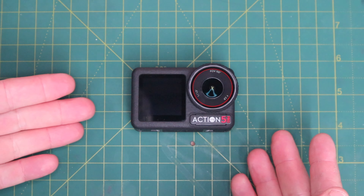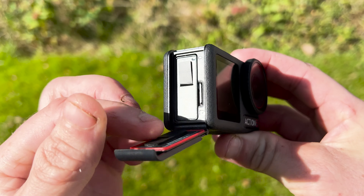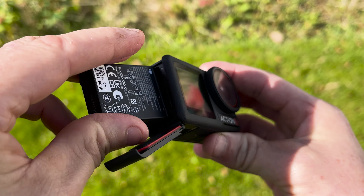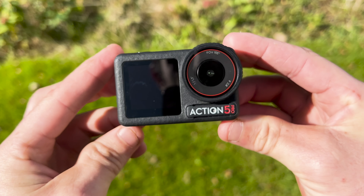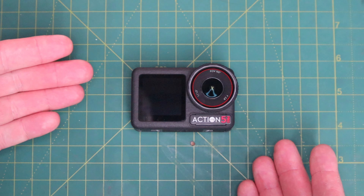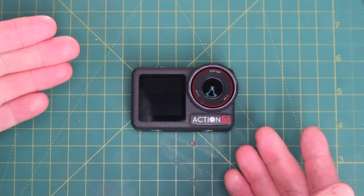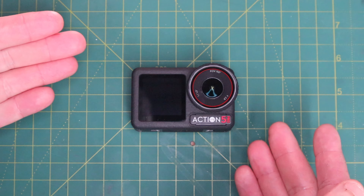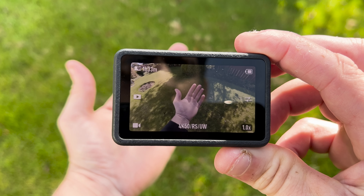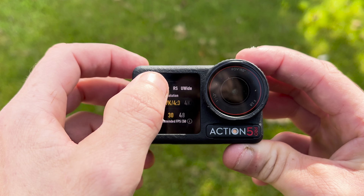The Action 5 Pro maintains cold resistance like its predecessor. However, one change is improved battery life, claiming up to four hours. That test was done under lab conditions at 25 degrees while recording 1080p at 24fps with Rock Steady on, Wi-Fi off, and screens off, so real-life performance may vary. DJI seem really proud of the industry's first high-performance 4nm chip — smaller transistors meaning more can fit in, resulting in better performance. The Action 5 is also waterproof without a case down to 20 meters, two meters further than the Action 4.